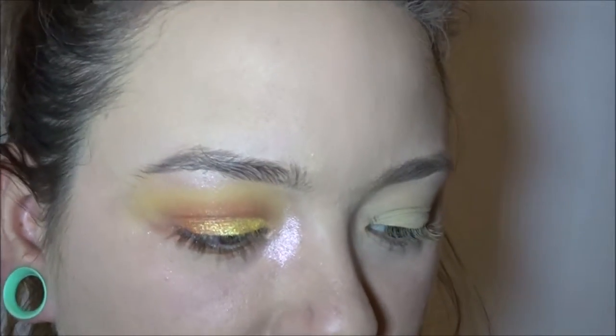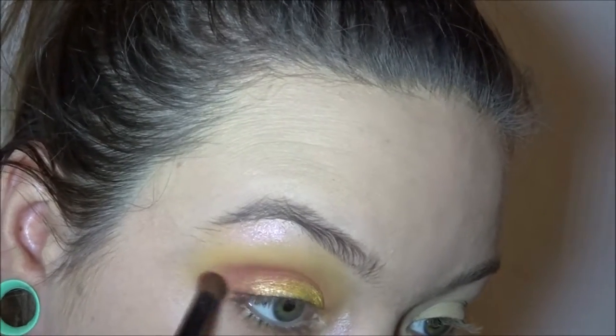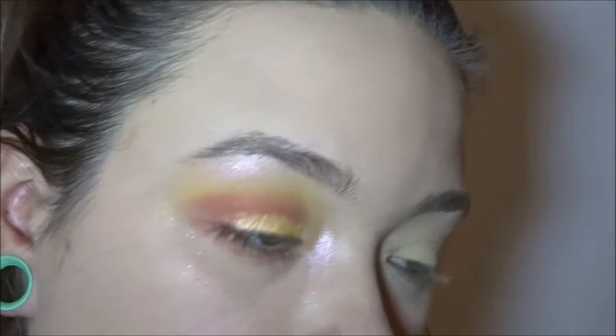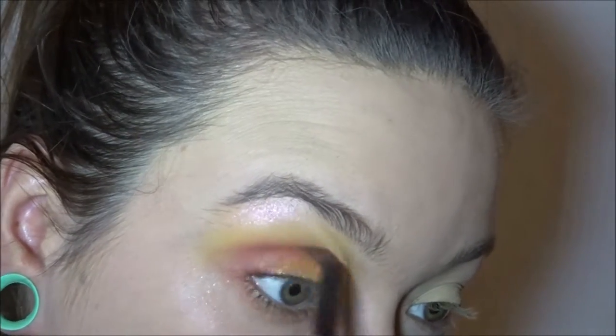Oh, that's streaky then. Hmm. Okay, let me go ahead and do my other eye off camera and I will be right back with eyelashes and eyeliner on.